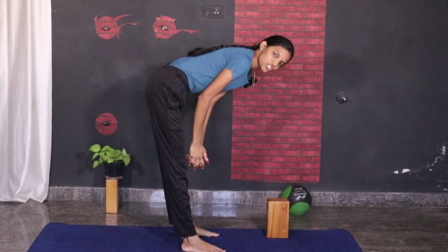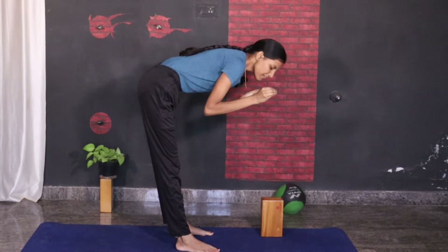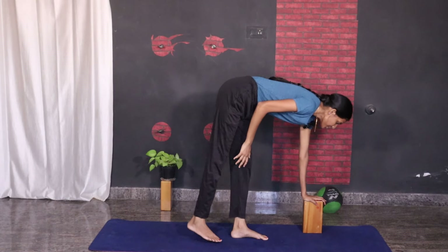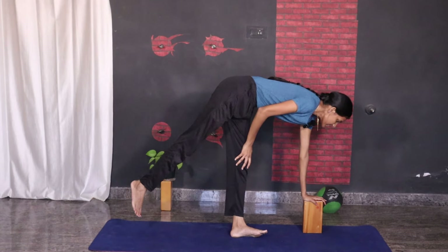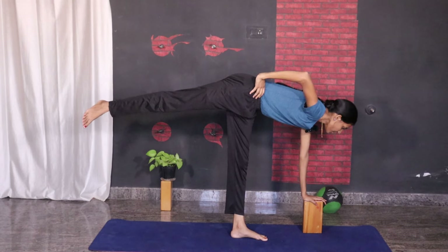If you are already comfortable with Ardha Chandrasana, this pose will be a little easier for you to learn. Place one hand on the block, then from here slowly lift your one leg up and stay there.